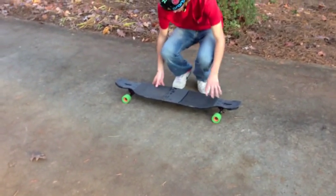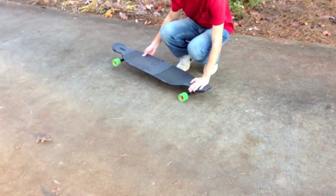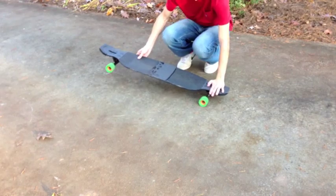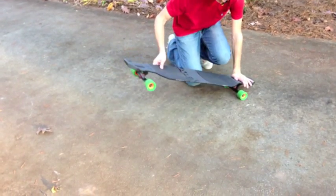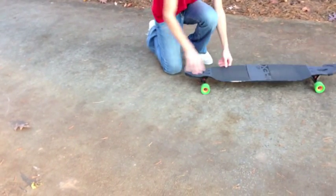So when you're going in for the big spin, you're coming in. You want to kind of carve like this on your nose and then slap it right about 90 degrees, so it just pops and does the rest of that.